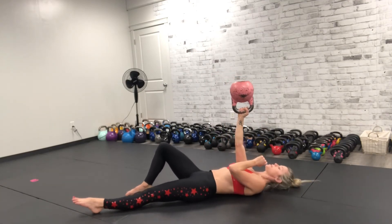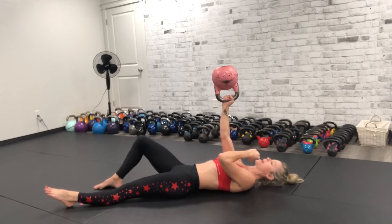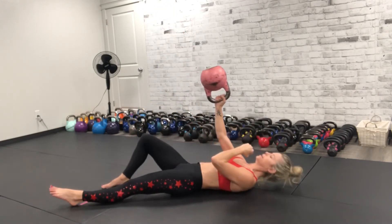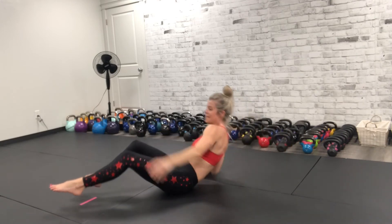We're gonna bring it in for that sit-up. So you can use your hand, or you can bring your hand here, just like we did on the other side, and lift up, and come back down again, lower down to the mat, and go to the other side.